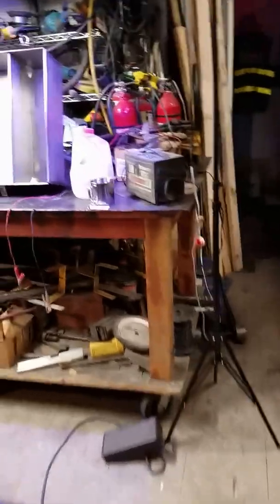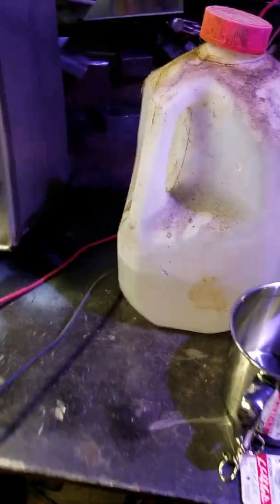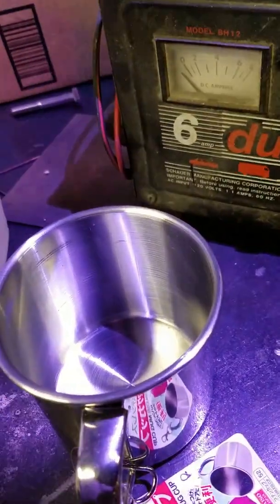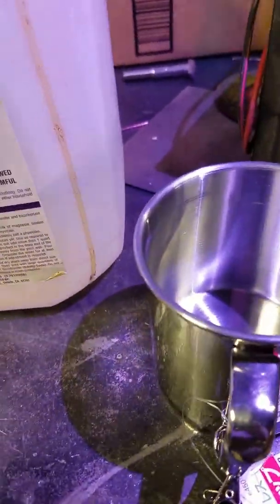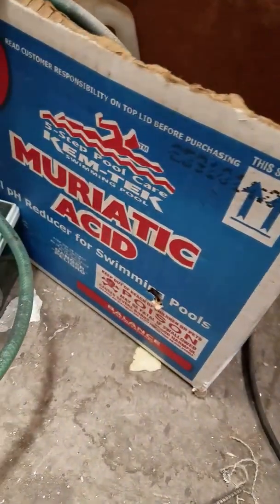Okay, back to my shop — my battery charger, my brush, my part, my cup, and my muriatic acid. That's the scary stuff. This is kind of old; I hope it still works. It's from the pool store.